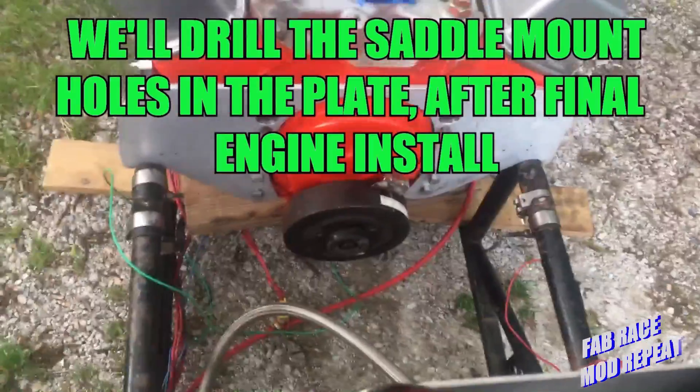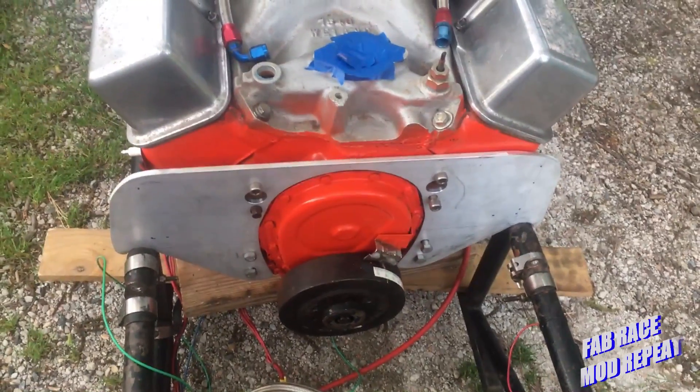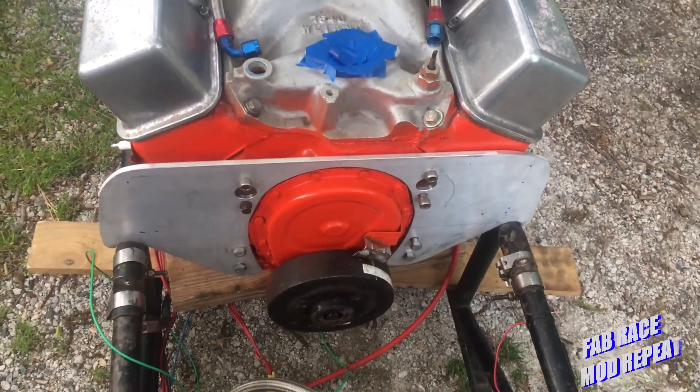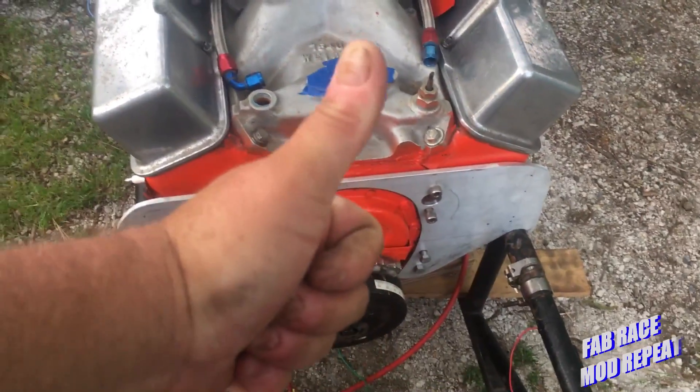Another job done. Thanks for watching — hope you enjoyed it. As always, practice your skills, learn a new one. Either way, turn it into craftsmanship — you never know how far it will take you. Until next time, this has been Fab Race Mod Repeat. Have a great day.